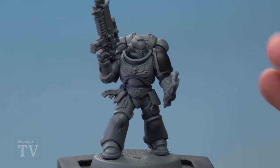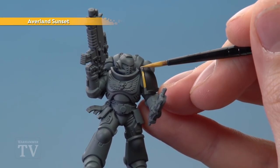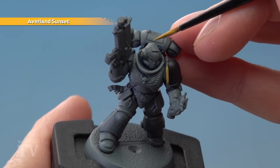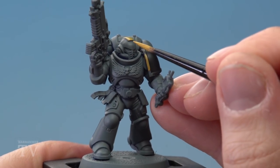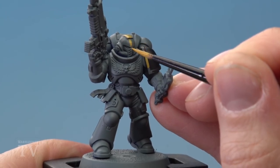The next step is to base coat all the yellow panels using Avaland Sunset. Do the shoulder pad trim, being really neat next to that black. We've also got the bar on the top of the helmet, going right down to the back. If you want to, you can carry this stripe down onto the front of the helmet just above the eyes — just be as neat as you can, but bear in mind this step is optional.